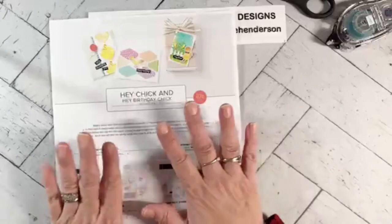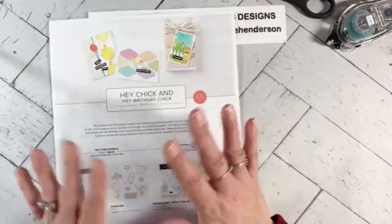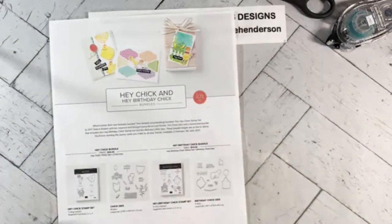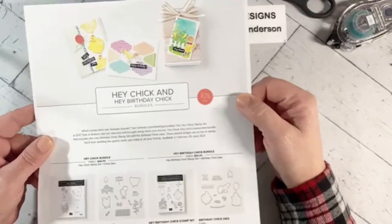These bundles have been very, very popular — they're already on back order. Go ahead and place your order; they're supposed to be available again on February 15th and go all the way through June. They're just on back order right now, so you'll have to wait a couple weeks for them to ship.